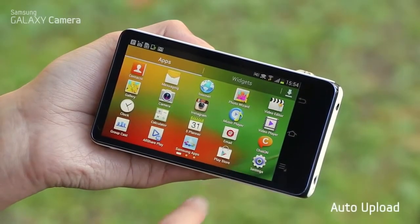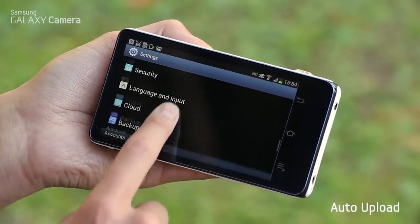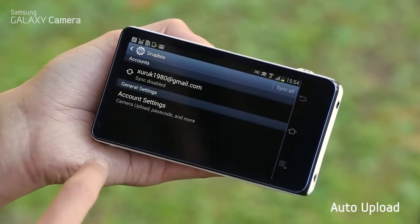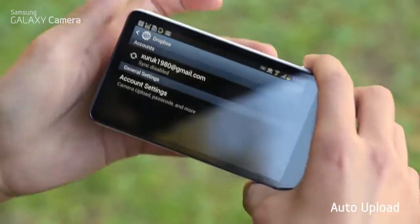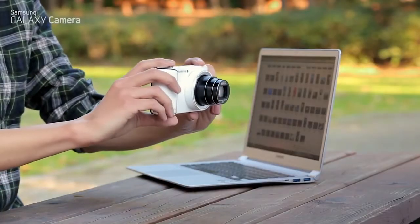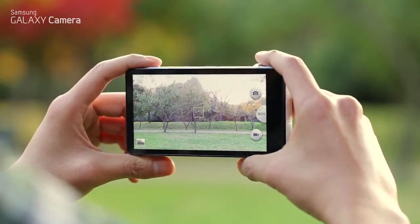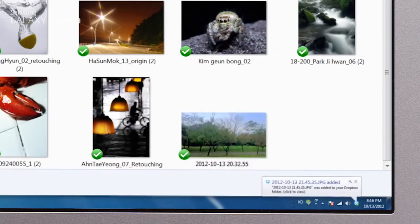One of the great things about always being connected to a network is that with cloud storage like Dropbox, you can automatically back up your photos to the cloud as you shoot. This means you'll never lose a photo again, and if you're out of memory, you can safely erase the photos on your camera and keep shooting, because your photos are already in your computer.